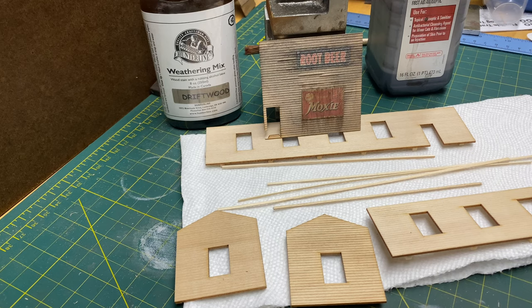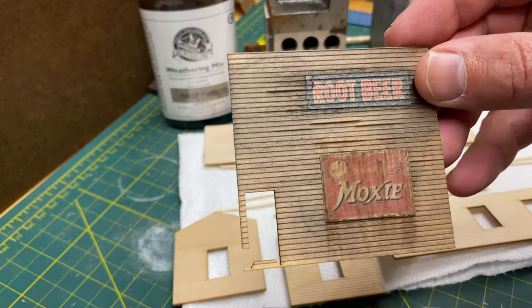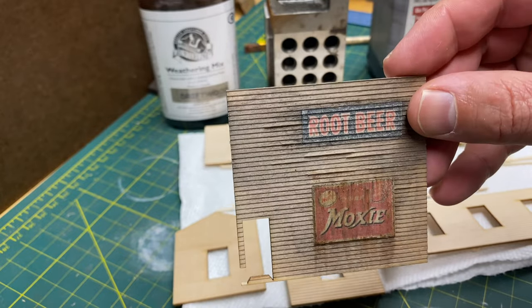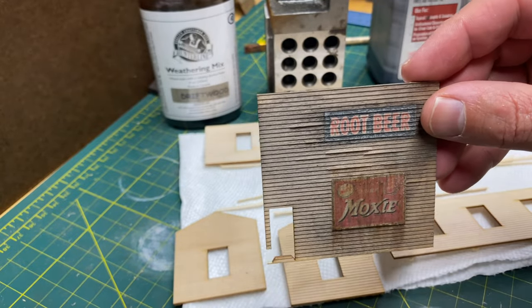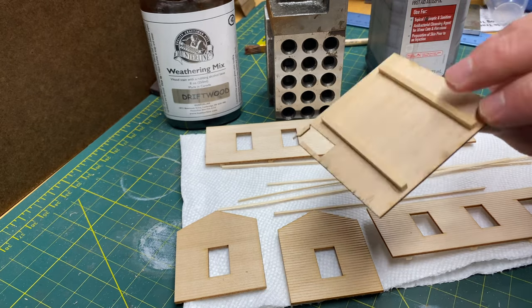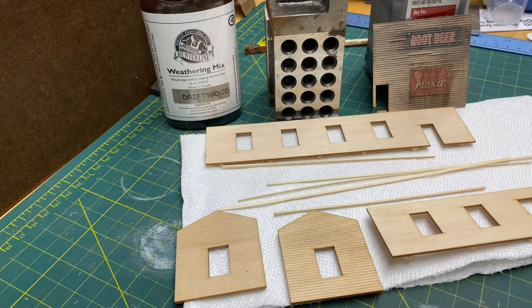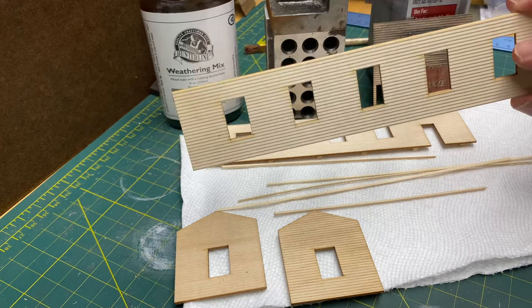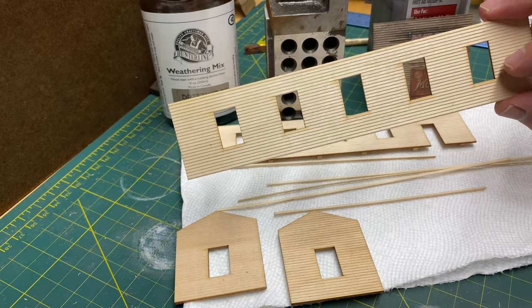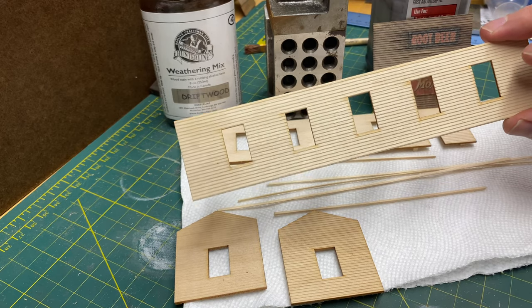If we're building a structure that's dilapidated and not going to have a lot of paint, you don't want fresh wood showing. You're going to want wood that looks weathered and aged. You could stain both sides if you wish — it's not necessary, but I've seen some modelers submerge the whole piece right into the stain and pull it out, then brace it afterwards, which is fine if that works for you.